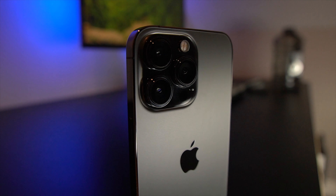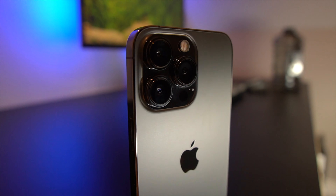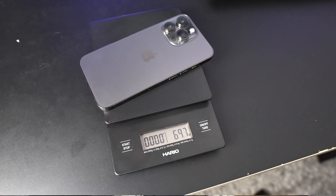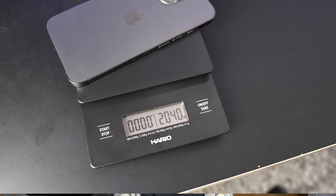As you can see I went for the graphite model but it does come in three other colours: silver, gold and sierra blue. I also went for the 128 gig of storage but it goes right the way up to a terabyte. One thing you'll notice straight away is the weight — it's quite a heavy device and if you're using it for long periods of time your arm or hand could get fatigued. Something I noticed straight away was the weight.